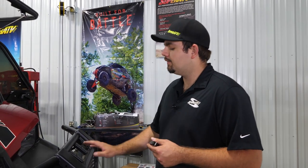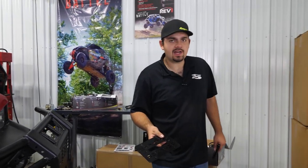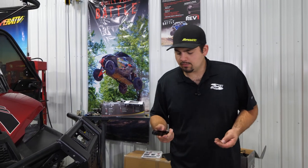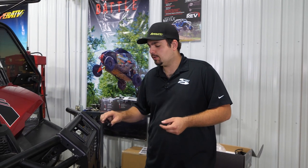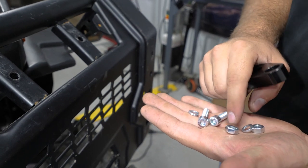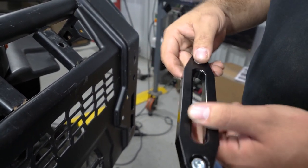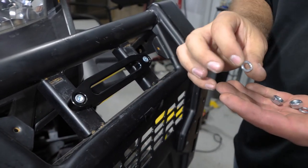The next thing is to install our fairlead to our factory bumper. If you're using a Super ATV front brush guard, you'll use the plate provided in the kit, but we're using a factory bumper today. Now, you're probably going to have the factory centerpiece of the grill in place. We're going to install our fairlead directly to the front bumper — make sure the side with the cutout goes towards the front of the machine. Drop in our Allen headed hardware, slide it through the holes, and on the back side put a lock washer and nut.